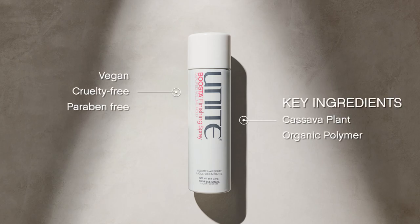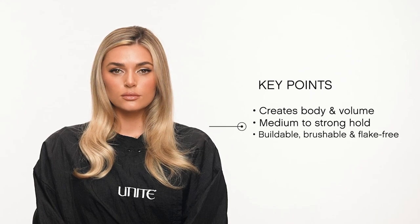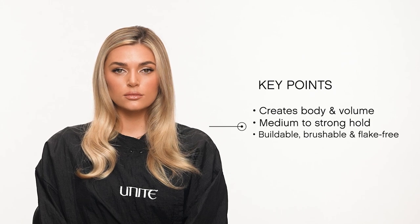Here are the key ingredients. This product creates long-lasting body and volume, provides a medium to strong hold, and is a buildable, brushable, and flake-free spray.